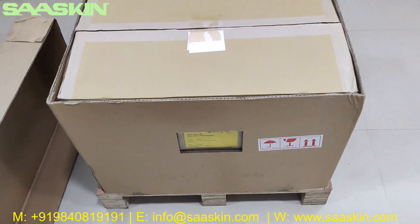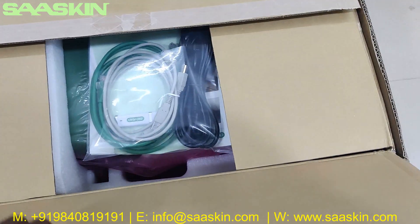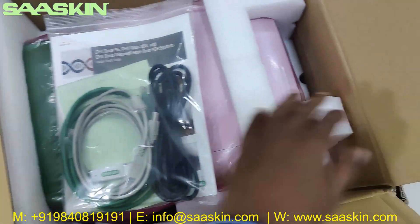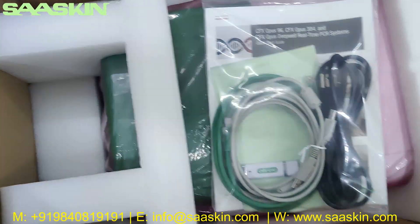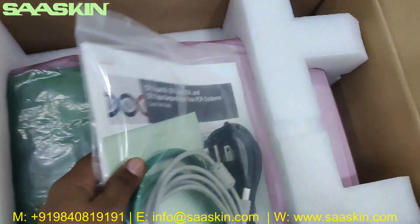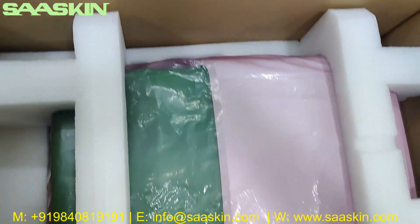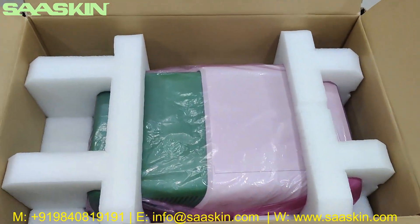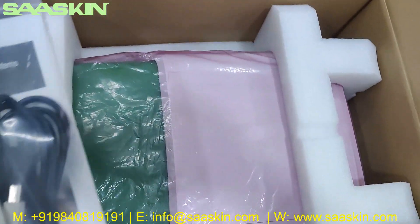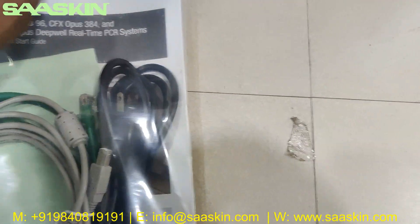If you open the outer box, you will have another carton packed inside. Inside you can see there is a pouch along with the contents. The machine is packed very safely with good support from the pallet — it's very well packed.